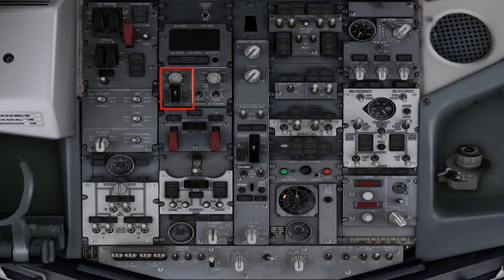Battery switch, guard closed. Stand-by power switch, guard closed. Alternate flaps master switch, guard closed.